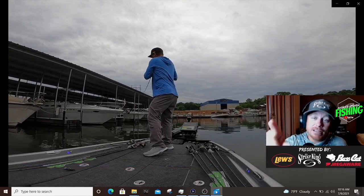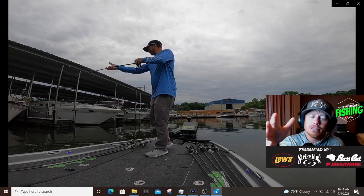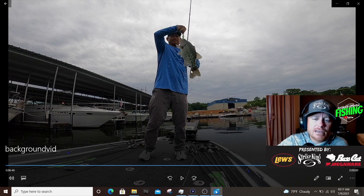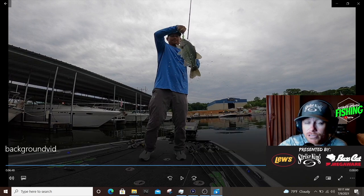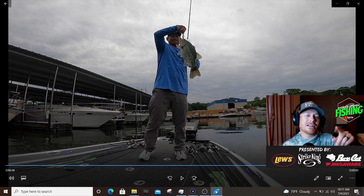Bonus footage for anybody who's made it this far — here's the gear I'm using in this video: a 7-foot medium-heavy rod, what they call the Mag Bass Rod 1. I'm using a 7.5:1 gear ratio reel, a half-ounce Strike King Thunder Cricket in Chartreuse and White with a white blade, and a cut-down Blade Minnow as the trailer. I think it's 20-pound line — I like to upsize my line when I'm fishing docks. That's a little nugget for you guys who made it all the way through. Hope y'all enjoy this video and I'll see you in the next one.